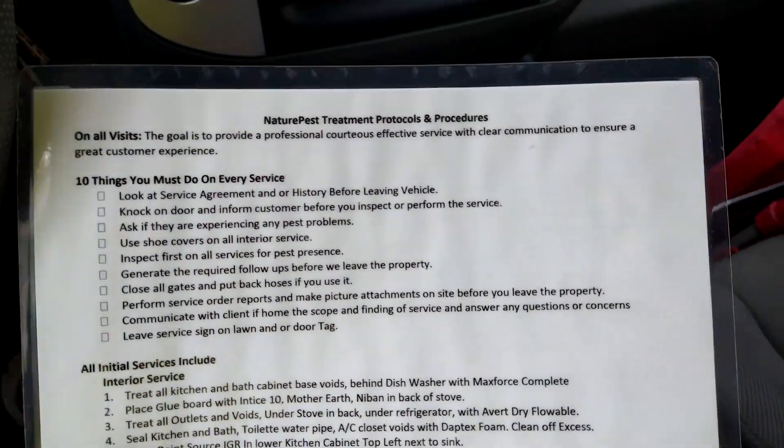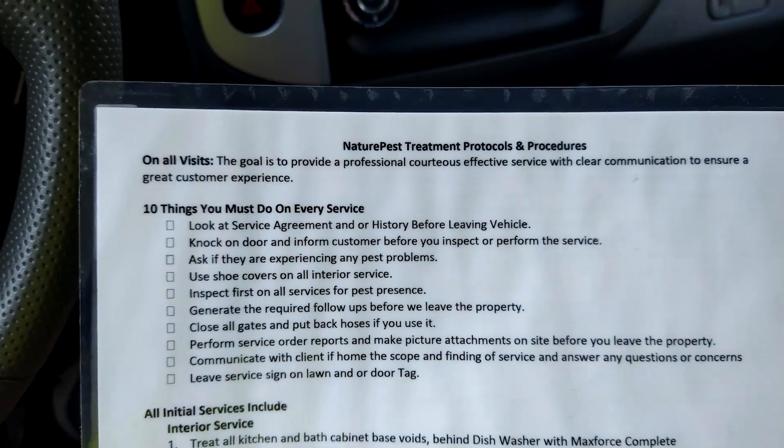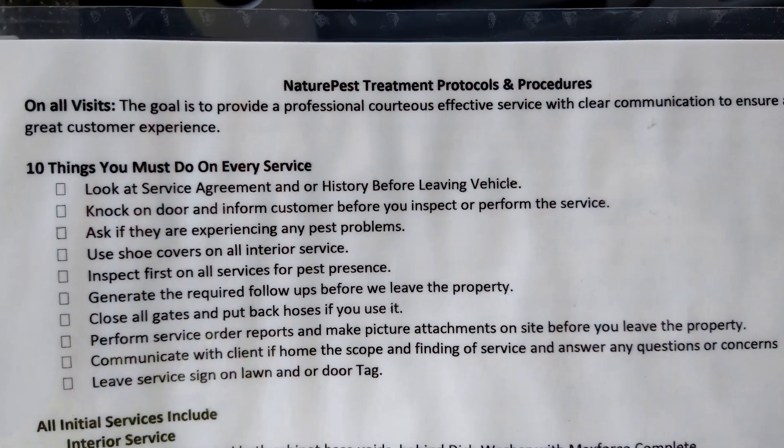Hey guys, this is Frank the Pest Geek. I just wanted to show you how easy it is to create protocols and a protocol sheet to put in every vehicle to remind your technicians of what they must do on every stop. This is our protocol on a laminated sheet, and we have every initial thing that a technician must do on every service.